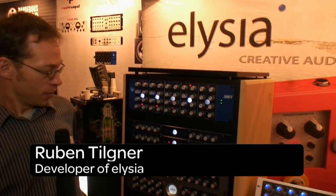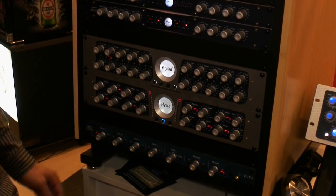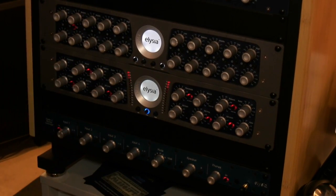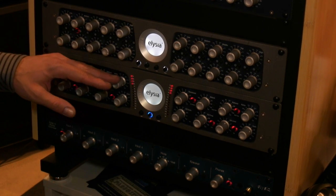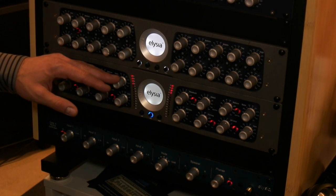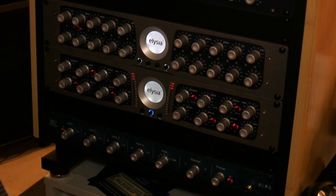Hello, my name is Ruben Tiltner. I'm from Elysia and I'm standing next to the M-Pressor, this mix bus compressor. Here's the hardware version, with some great features — it sounds excellent on drums and other material. It's available for the AAX Pro Tools 10 version and also now for the 64-bit version, Pro Tools 11.